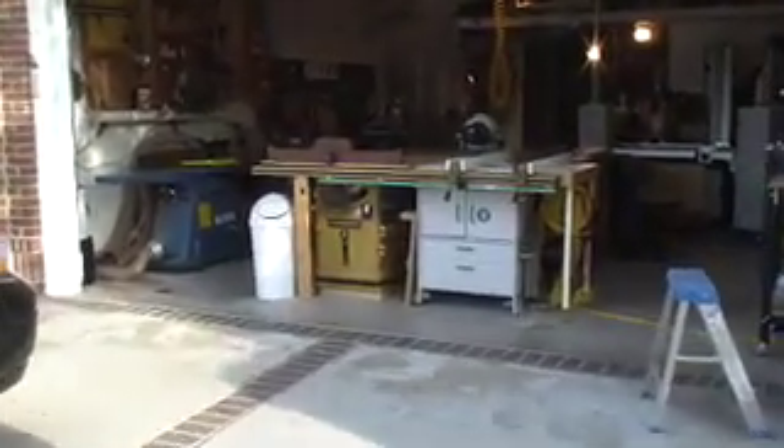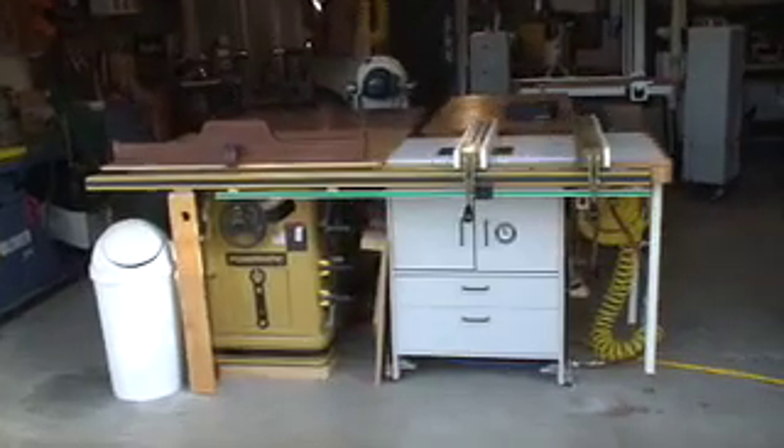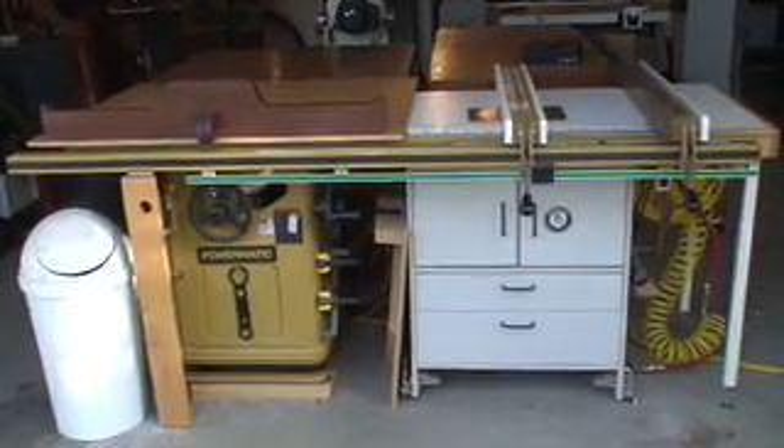I'll give a little shop tour. This is my two-car garage, roughly 400 square feet. This is how I feed in my material from the outside to the inside of the shop.